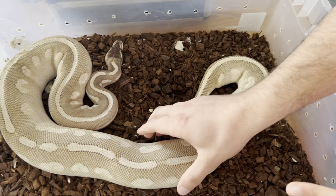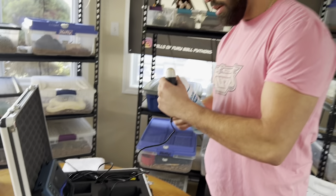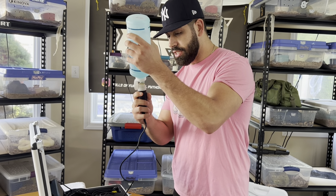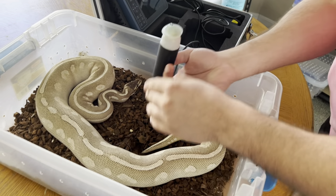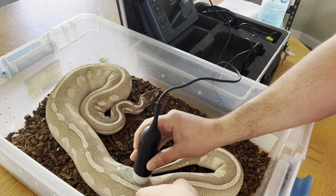We want to see how their follicles are developing and what size they're at — if they're close to an ovulation or still building. The area you want to ultrasound is the same as in the palpating section: the lower one-third of the snake's body. We're going to get our ultrasound probe ready and put some gel on it. Without the gel you will not be able to see anything — the gel is what helps produce the image through the ultrasound machine.